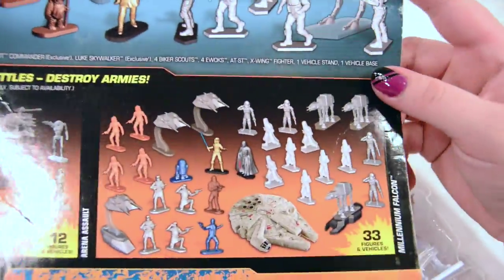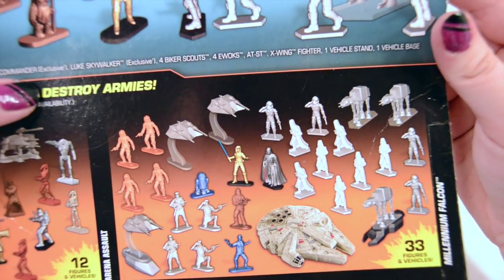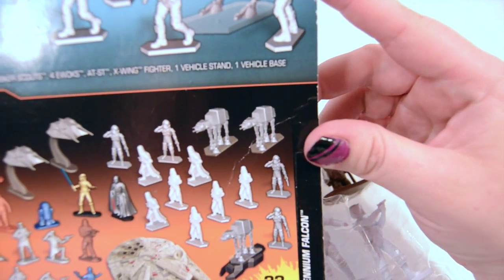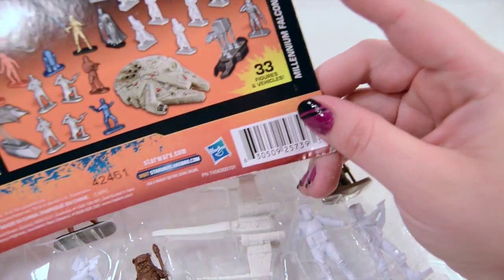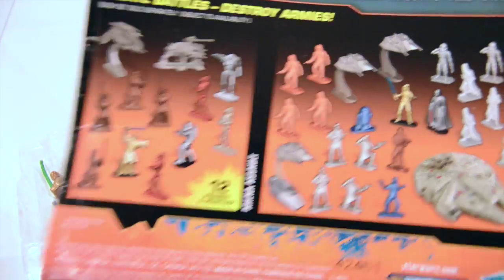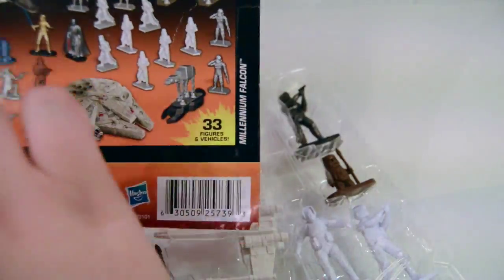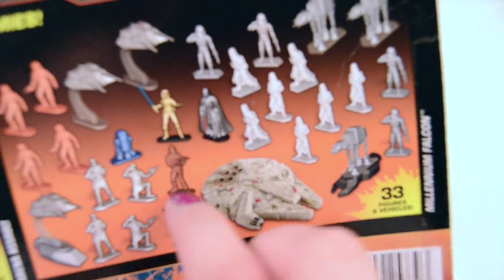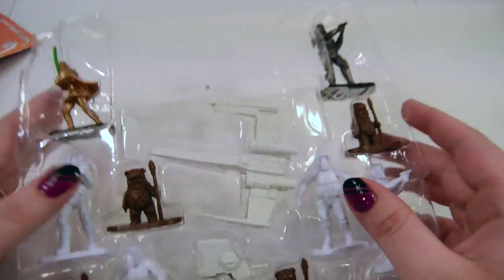So what we have is the Star Wars Command Indoor Attack. This has Biker Scouts, the Biker Scout Commander exclusive, a Luke Skywalker exclusive, four Biker Scouts, and four Ewoks. There are two vehicles, stands, and a base — all together 12 figurines and vehicles, and you can get several more. There are 33 in the Arena Assault set and the Millennium Falcon set, which has R2-D2 and Chewbacca. Pretty cool. Let's go ahead and check out what we have.